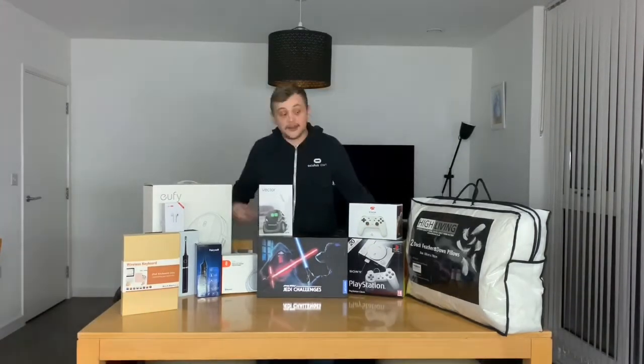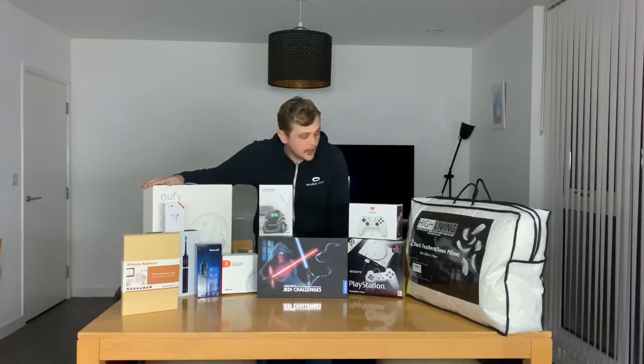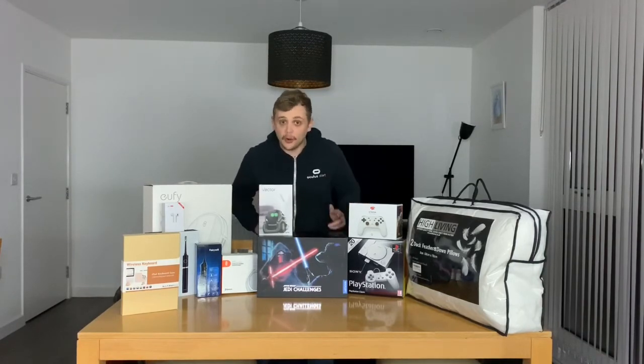Hello everybody, my name is Robert and this is Review Play. And in today's video, I'm surrounded by a lot of stuff. I've been hauling all this stuff for quite a while now. These are things that I haul, things that I've been sent, and I thought it would be fun to do a massive unboxing of all of it.